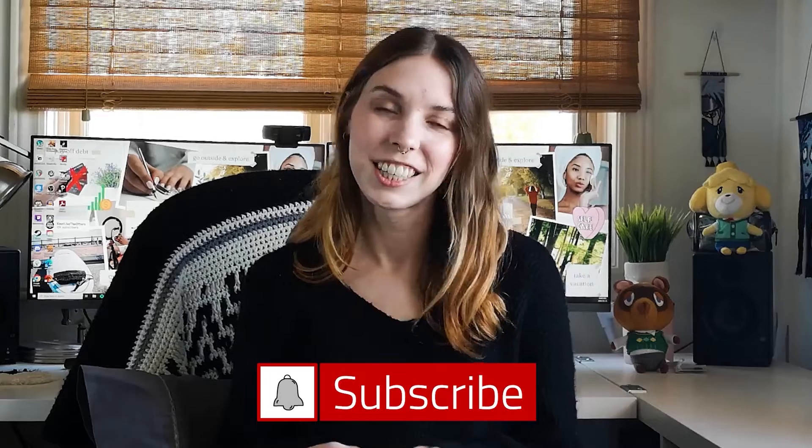Hello everyone! Welcome back to my channel, or if you're new here then welcome! My name is Jen, also known as Not Like The Others, and this channel is all about friendship bracelets. I make tutorials, I do fun challenges, so if you're into that sort of thing be sure to hit the subscribe button.